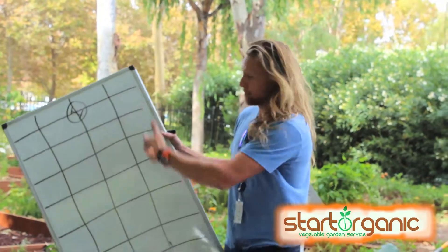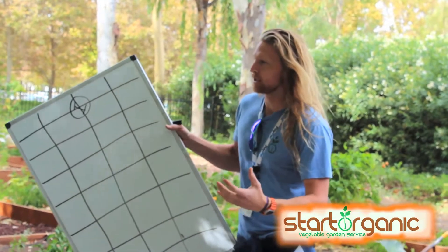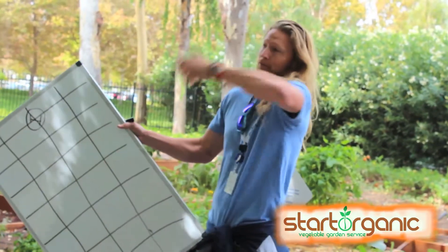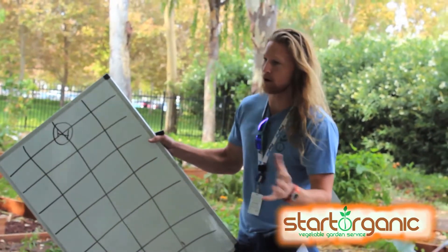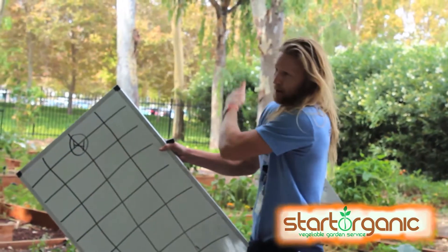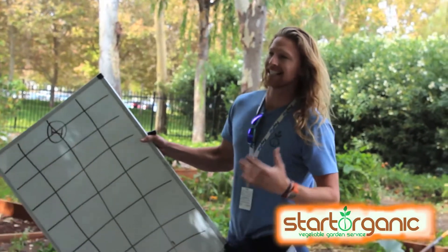Everything else we're planting — broccoli, cauliflower, cabbage — they're going to be done by March. In March we're going to come back, take out the fall/winter plants, and plant again around April 1st. We'll watch the seasons and see how cold it gets, maybe March, maybe April. We'll be planting tomatoes, peppers, zucchini, squash — all that stuff again. But onions and garlic are going to stay.